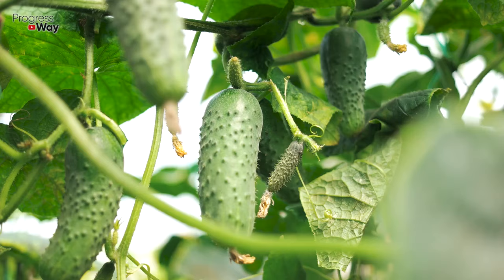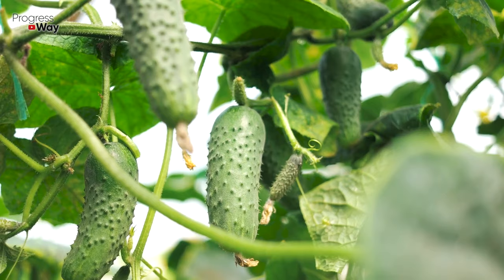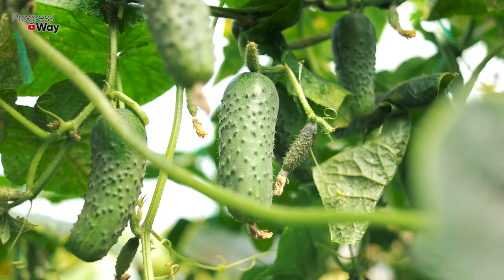The lower leaves may also dry and turn yellow if you do not remove the suckers in time. Thus, cucumber bushes are not ventilated, which leads to wilting of the leaves.